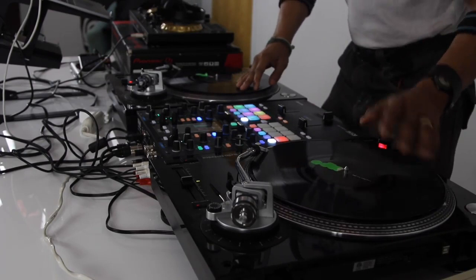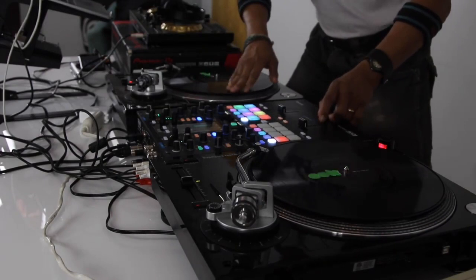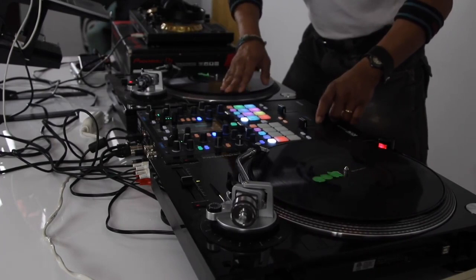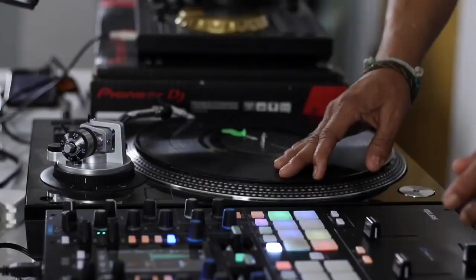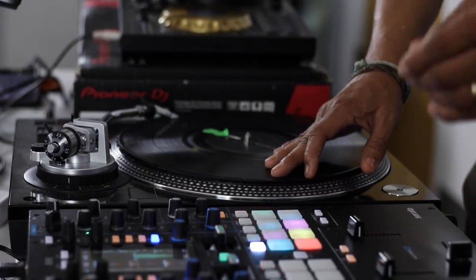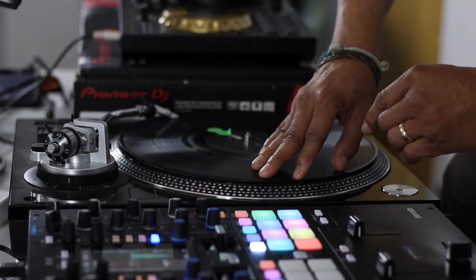Now let's hear how it sounds with a beat. That is the slice scratch. Remember, when you are scratching, consider the hand that you write with is always going to be your crossfader hand. I'm a lefty, so my crossfader hand is my left hand on the crossfader. Always consider fingertips on and you're on the nine o'clock position of the record.